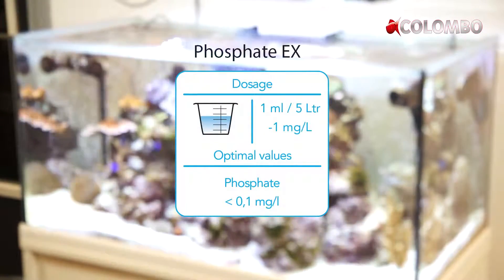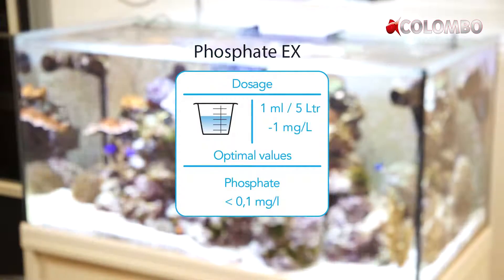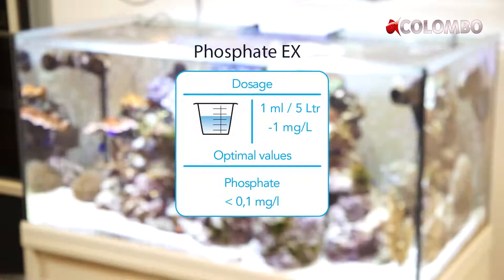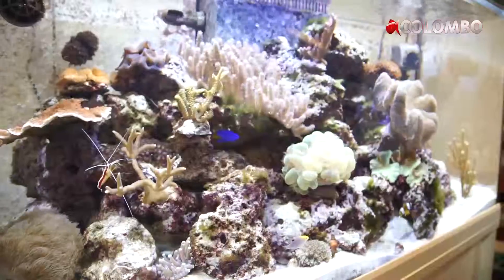1 ml of Phosphate X will remove 1 mg per liter. So as an example, our tank contains 200 liters. If we want to reduce the phosphate level by 1 mg, we need to add 200 divided by 5 liters, which is 40 ml of Phosphate X.